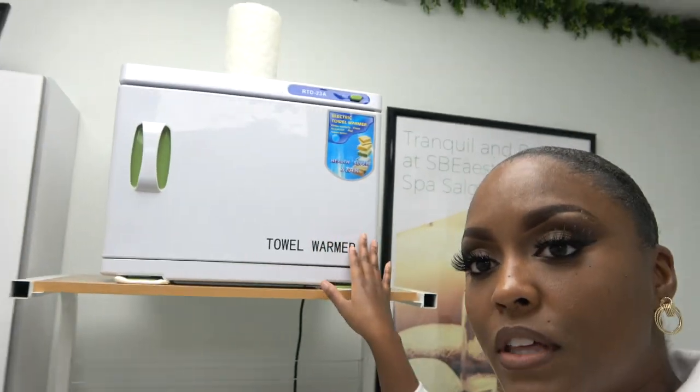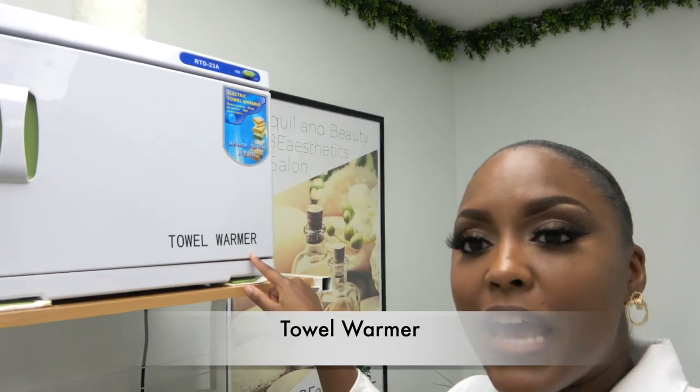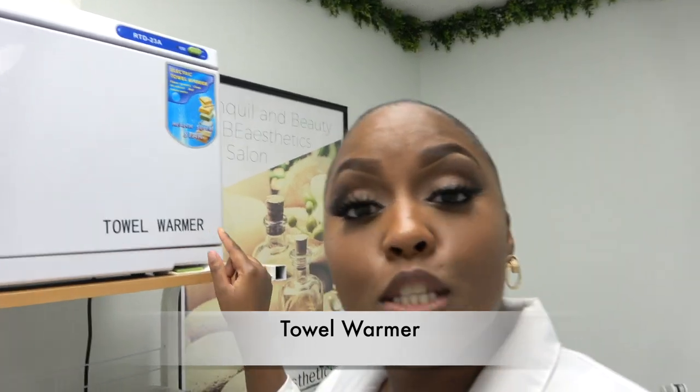Forgive me if the lighting looks different — I am in a completely different area of my spa and I can't transfer the light with me. We are here in one of my rooms. The room we were just in is basically where I do makeup. This room specifically is where I do facials and Brazilian waxes. This little beautiful thing right here is the towel warmer. This is crucial.